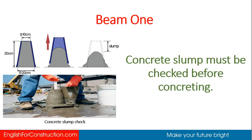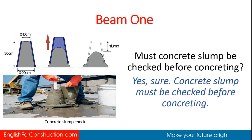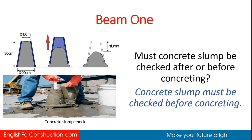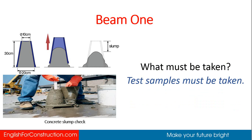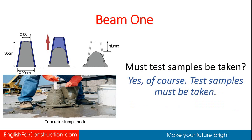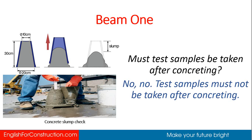Concrete slump must be checked before concreting. Must it be checked before or after concreting? Before concreting. Test samples must be taken. Must they be taken before concreting? Yes, test samples must be taken before concreting. Must they be taken after concreting? No, test samples must not be taken after concreting.